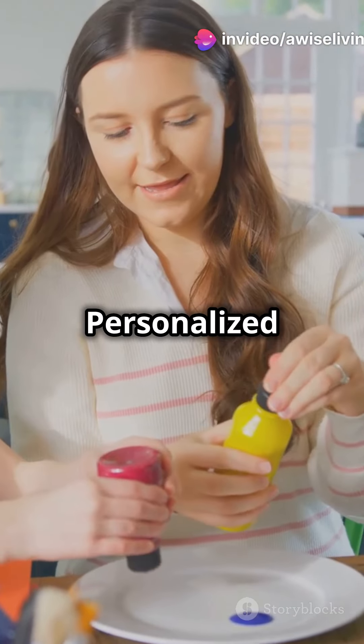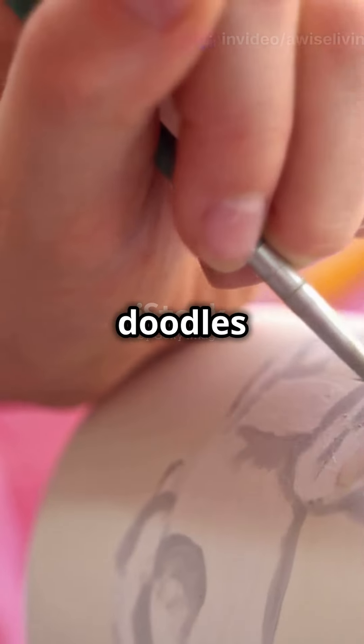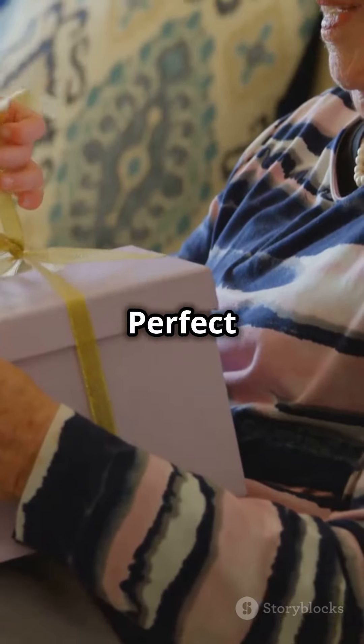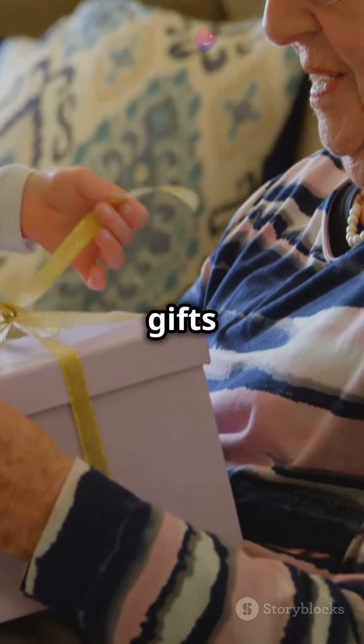Turn art into personalised gifts — imagine their doodles on custom mugs, t-shirts, or pillows. Perfect for unique home decor or gifts for grandma.